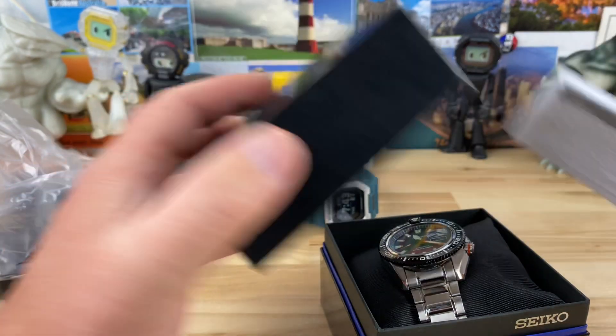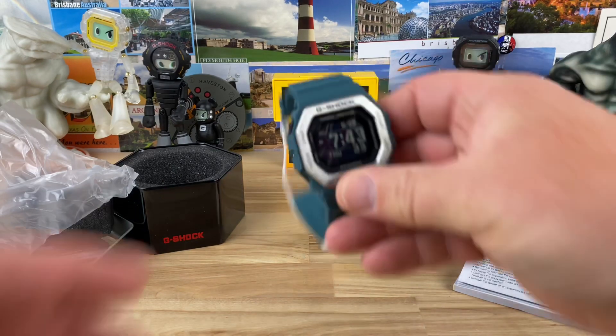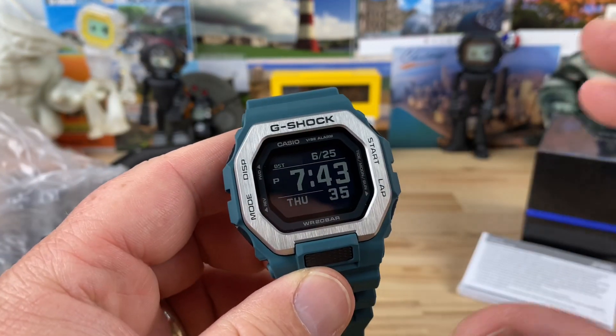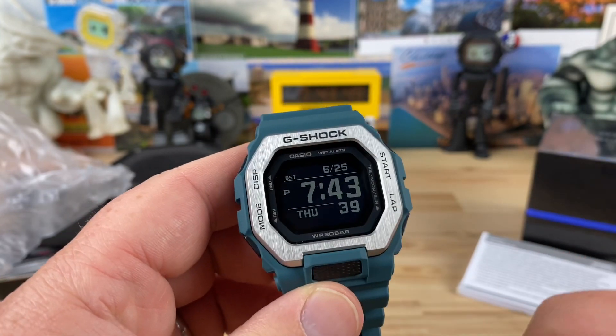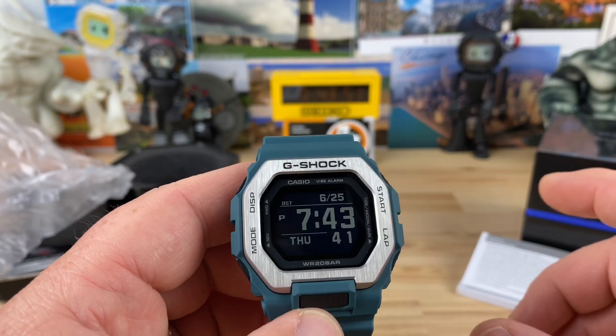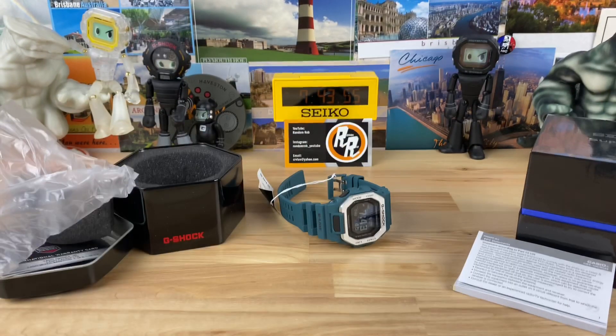I'll try to start catching up on videos — I know I'm crazy far behind. But dang, look at that GBX — this thing is even better than you guys hoped it to be, I'm telling you. So as soon as you can find one, if you're a G-Shock square fan, just buy one — you're not going to regret it. See you on the next vid.